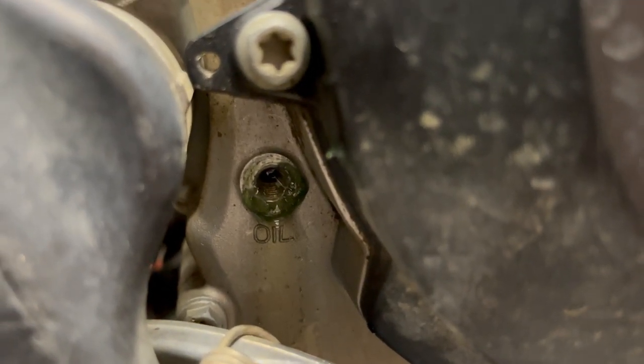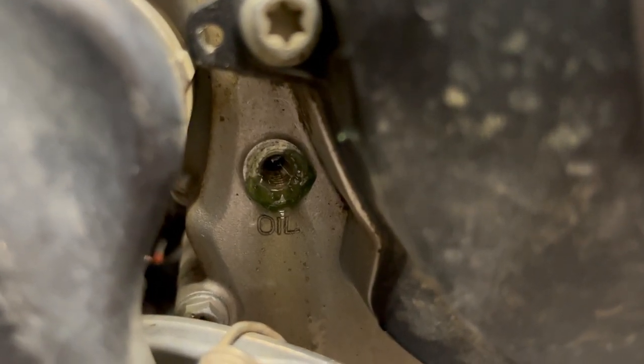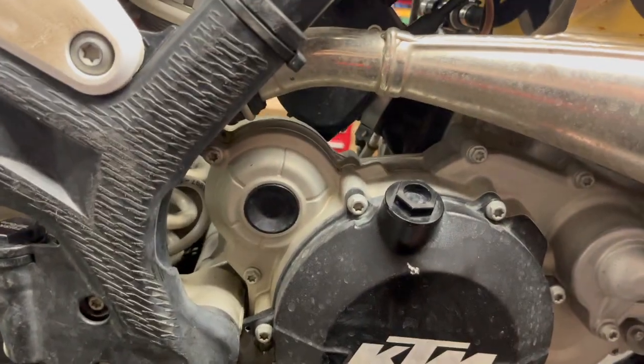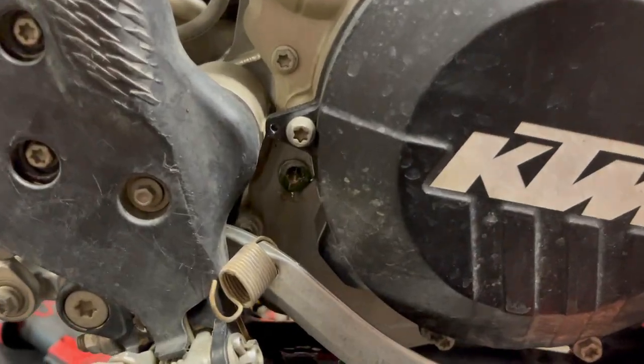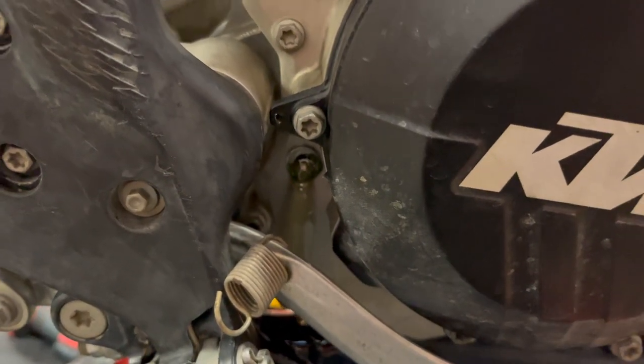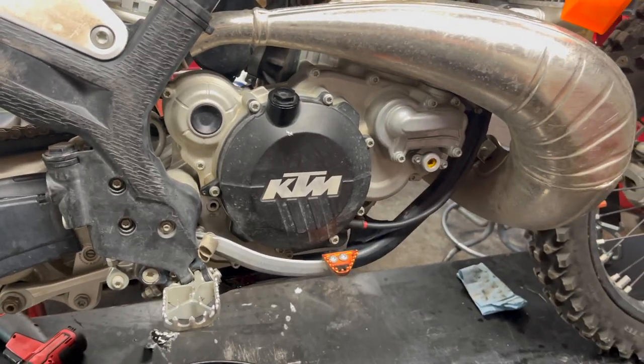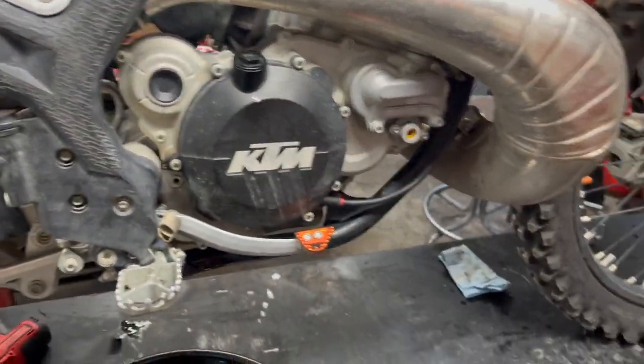It also doesn't hurt that there's a positive oil level in here, so anything that goes in there is coming out. You can see that there is a little bit of stuff getting washed out of those threads there. Now I am going to lean the bike over and let this oil level get below that hole, and then I'll put the Helicoil in. The oil has stopped dripping when I had the bike leaned over like this.